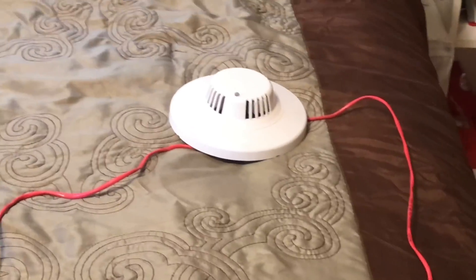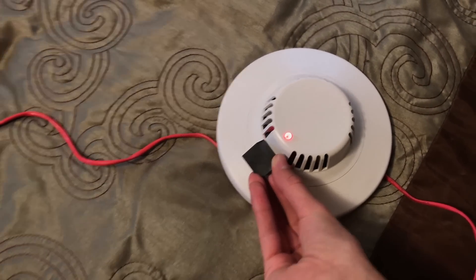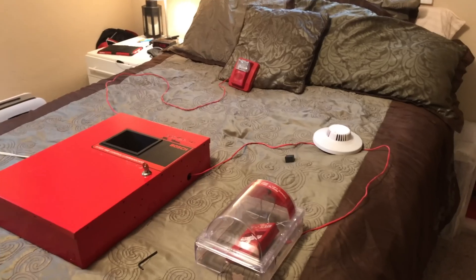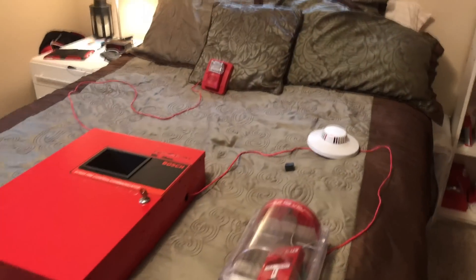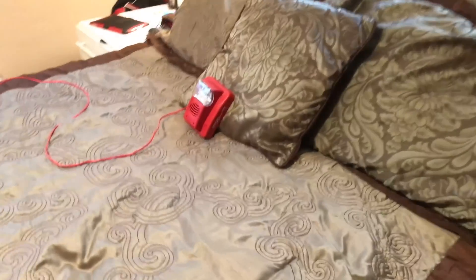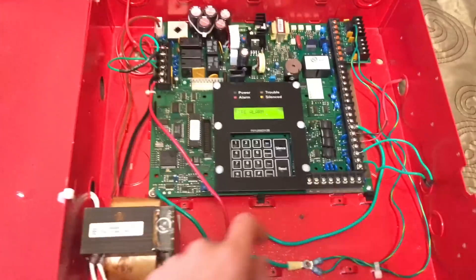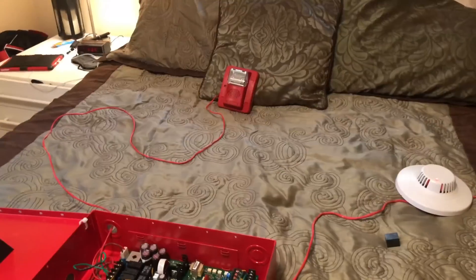Now we're going to simulate a smoke detector going into alarm using the magnet test feature. Any second now — there it goes. The panel is now in alarm and any second now the alarm should sound. There it is. And go ahead and silence that — and now the system is silenced.